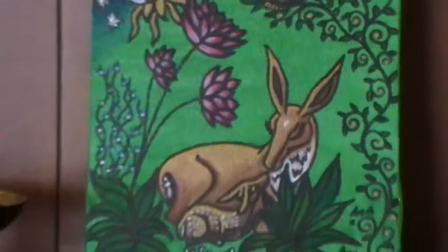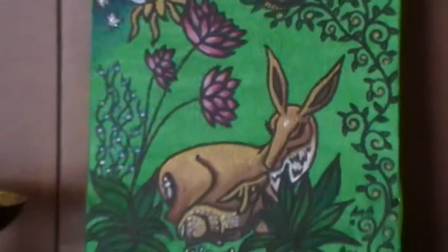Inspired by that brass deer and fawn that I showed you earlier, and inspired by Jacqueline Dubois and her icon paintings. Thank you very much for watching, bye!